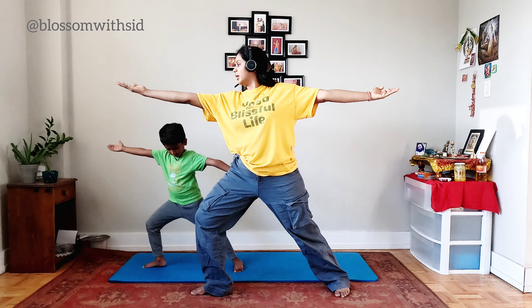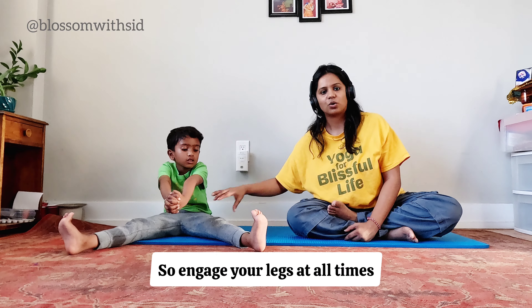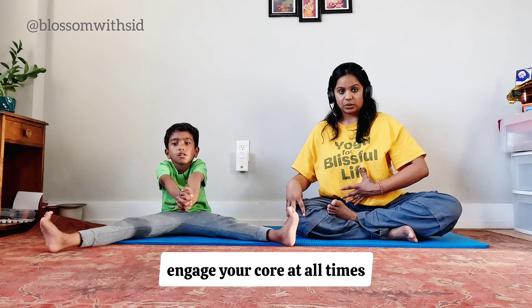One more time — breathing in, expand. Breathing out. Relax. Breathing in, expand. Breathing out, relax. You can gently place your palms on your lap. Relax and open your eyes.